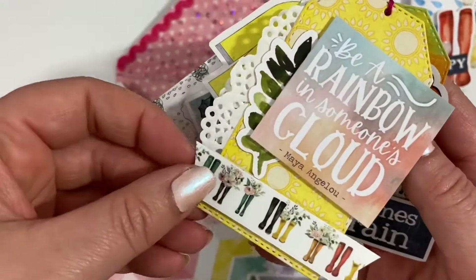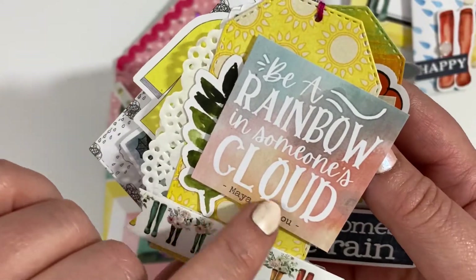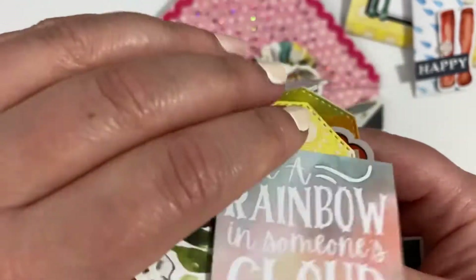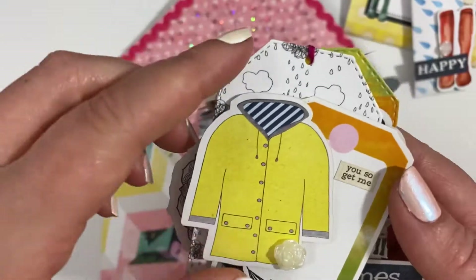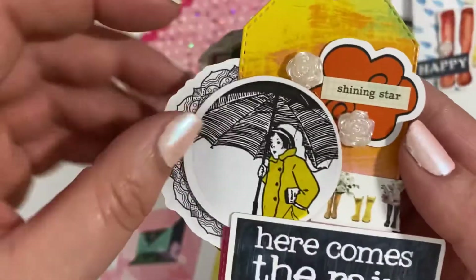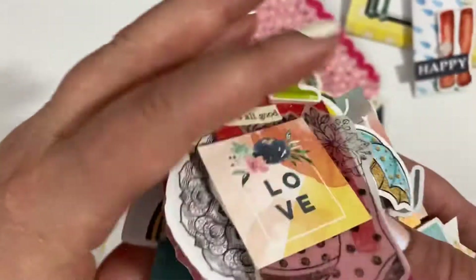This one I've used this yellow paper with the sunshines on, and this was the washi tape which I've stuck onto some white card and then cut out like that. And then I thought this piece that says 'be a rainbow in someone else's cloud' was really good for this kit. And again this tag and this came from the kit, as did the paper behind it. And the last one I've used a couple more of the die cut pieces and a bit more of that washi tape — so that is the tag book.